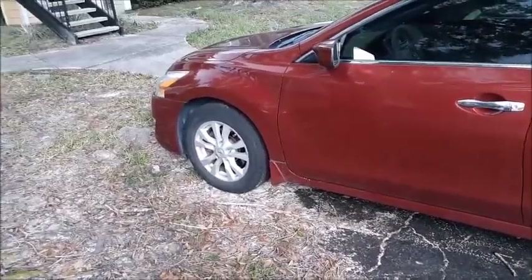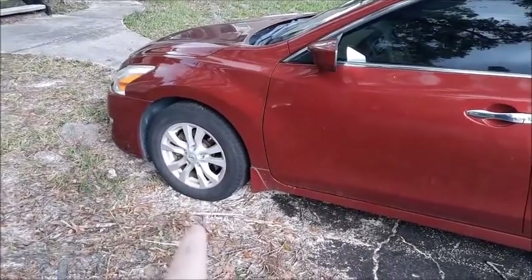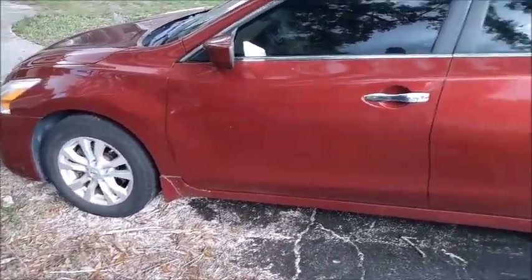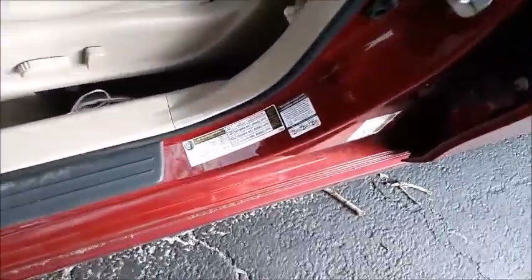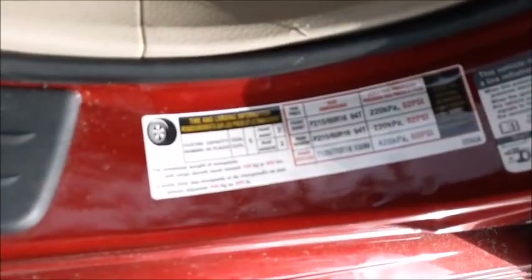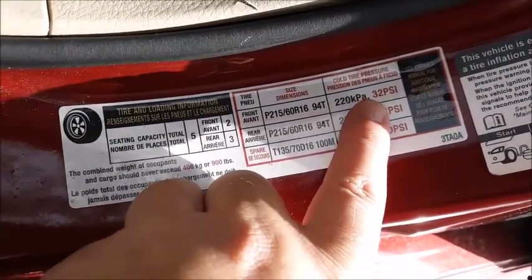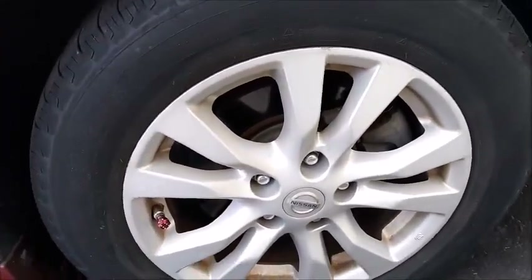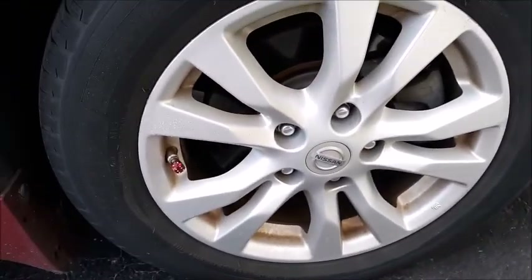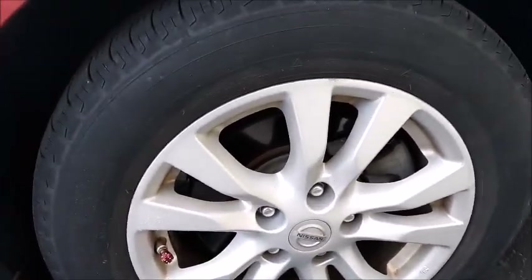Real quick — if you want to find out how much PSI, pounds per square inch, your vehicle requires, check inside the driver door. On the very bottom, you'll see the required PSI. This Nissan Altima requires 32 PSI. So now that we know that our tire is low and that there's a little hole in there, what I want to do is fully inflate the tire up to 32 PSI, and then I'm going to insert my Fix-A-Flat. Let's go ahead and do that now.